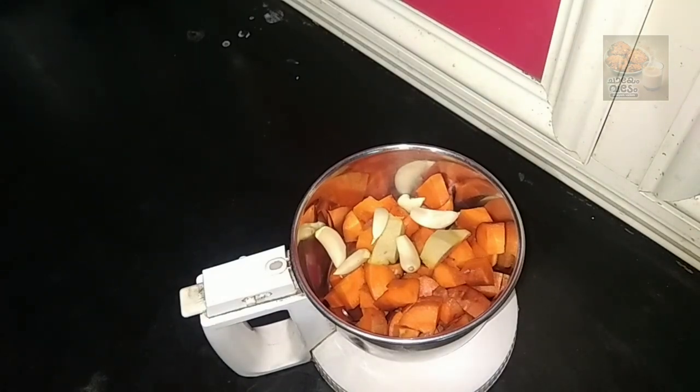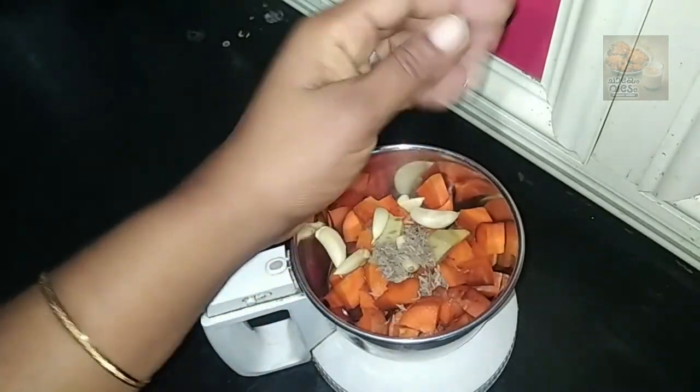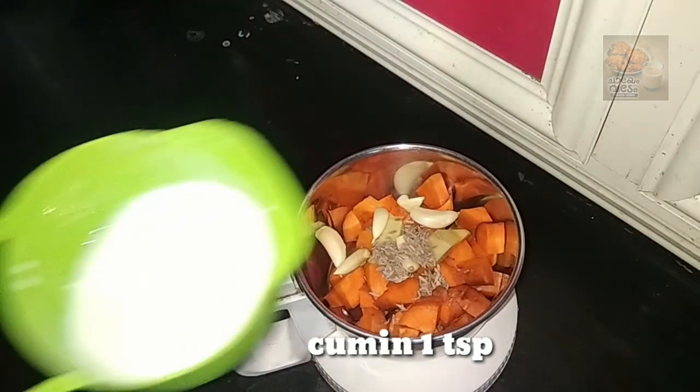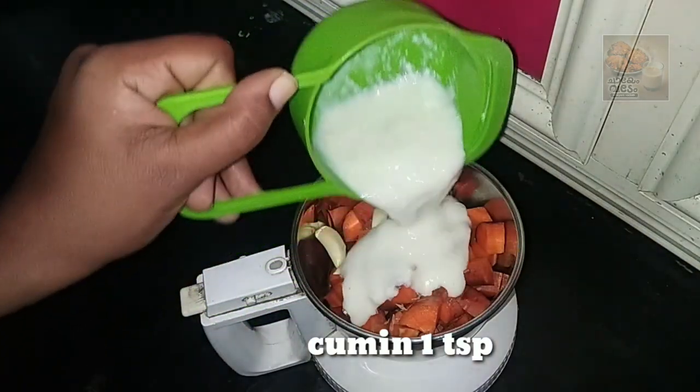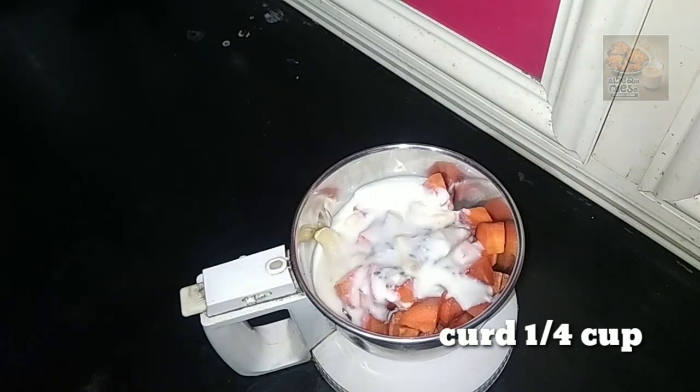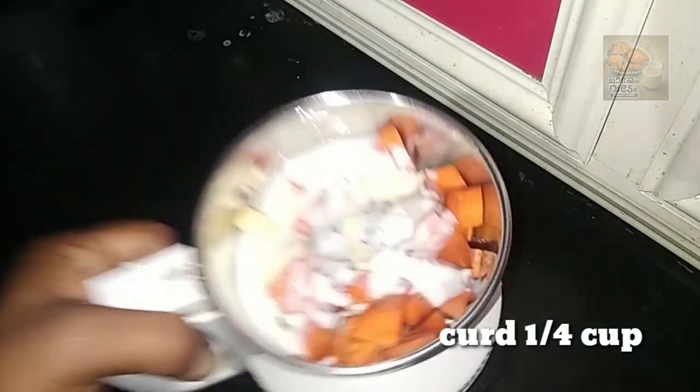Now I am going to add a flavor to this recipe. We will add a little bit of calc.